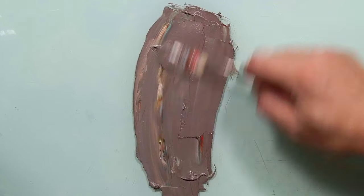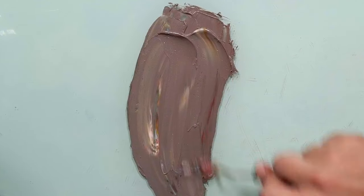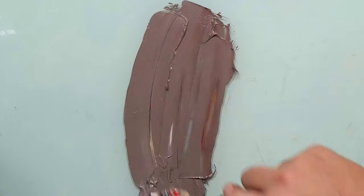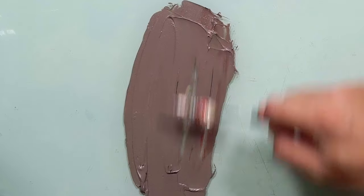Here we go. Beautiful. Now we can see a very clear color — some kind of gray, some kind of red. Beautiful.